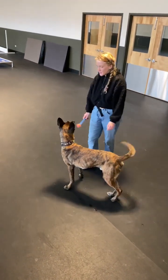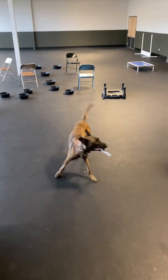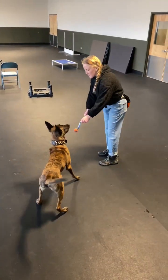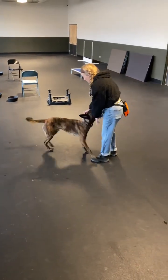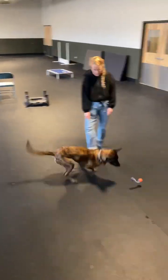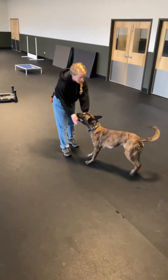If this is really hard for your dog, you can just do a little bit of regular playing in between — fetch, switch — to give him a little break from the searching.